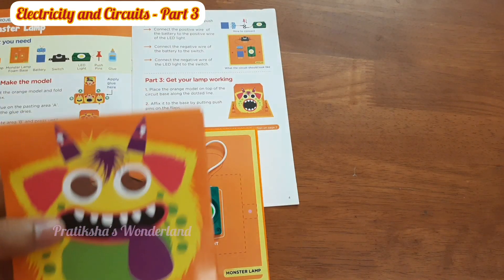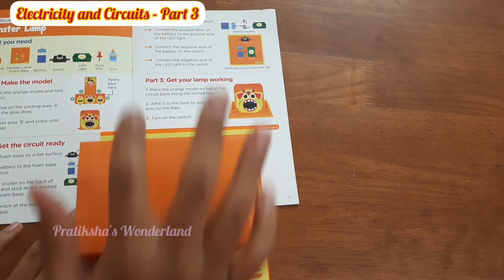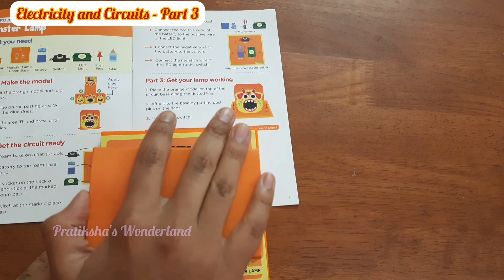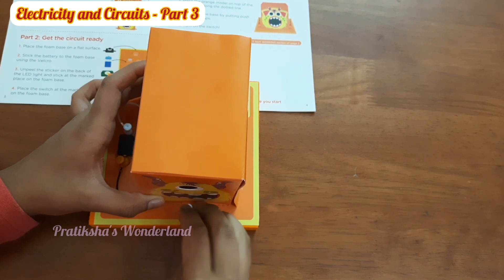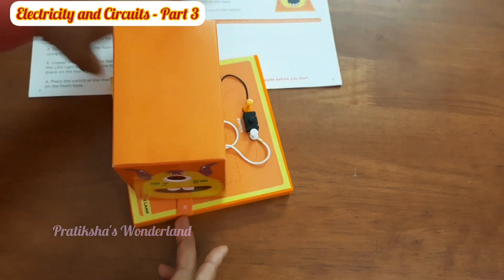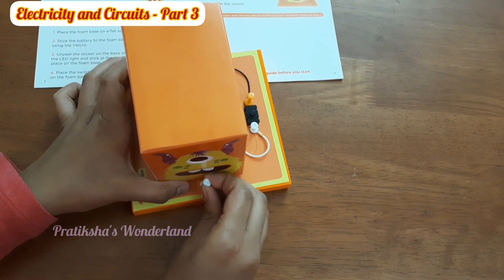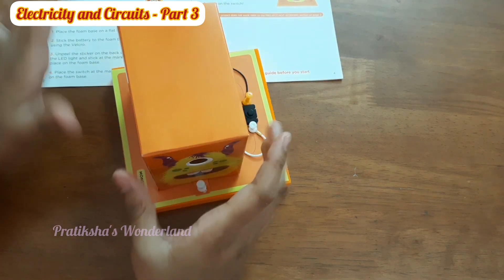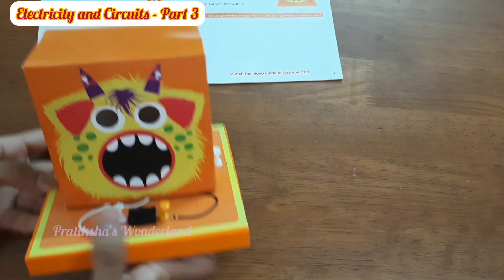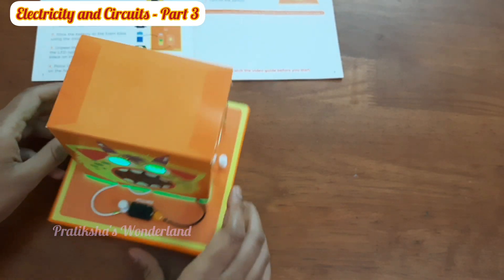Now let's take our monster lamp and place it on top of the circuit we just made. Take a push pin and push it through, then let's take another push pin and push it through as well — just like that. Beautiful! Now let's try to turn it on. Wow, oh look at that — that's so cool!